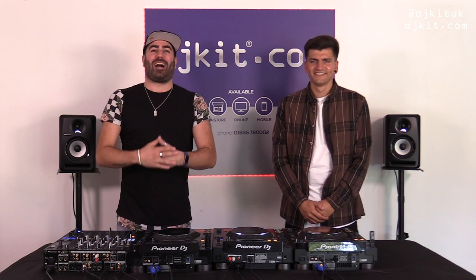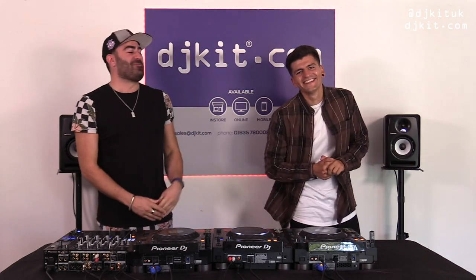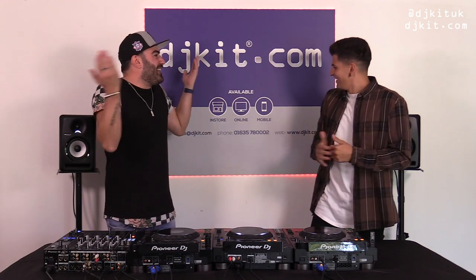Welcome back to the rat cave, it's Ratsey here for DJ Kit. Today I've finally been reunited with my boy Sammy from Pioneer DJ. Welcome back mate. Thank you, it's good to be back. I used to call this the isolation rat cave because it was just me here, but now that you're back this is just the normal rat cave again.